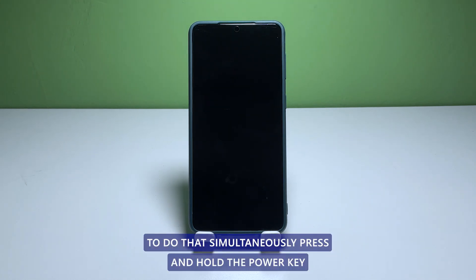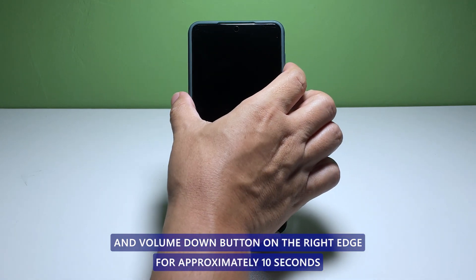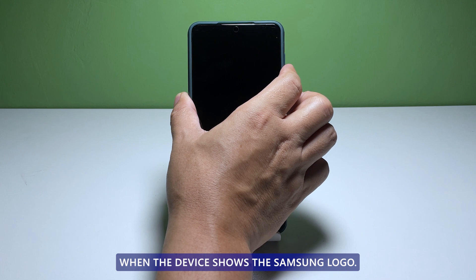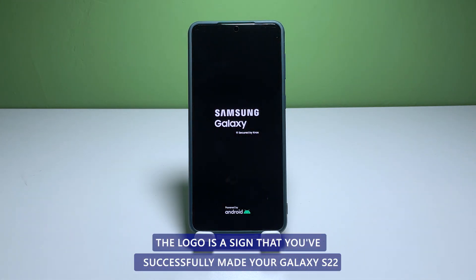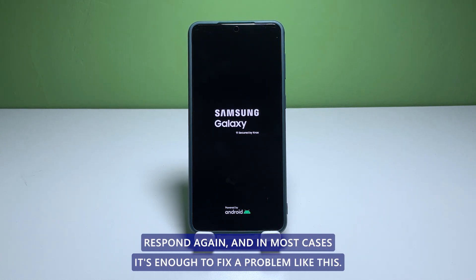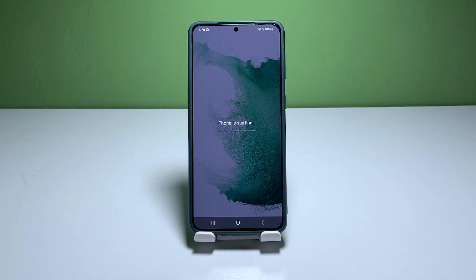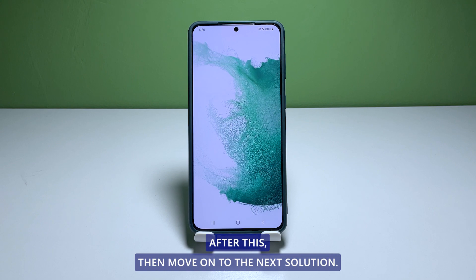To do that, simultaneously press and hold the power key and volume down button on the right edge for approximately 10 seconds. When the device shows the Samsung logo, that's the time to release the keys. The logo is a sign that you've successfully made your Galaxy S22 respond again, and in most cases it's enough to fix a problem like this. However, if it is still stuck on a black screen after this, then move on to the next solution.